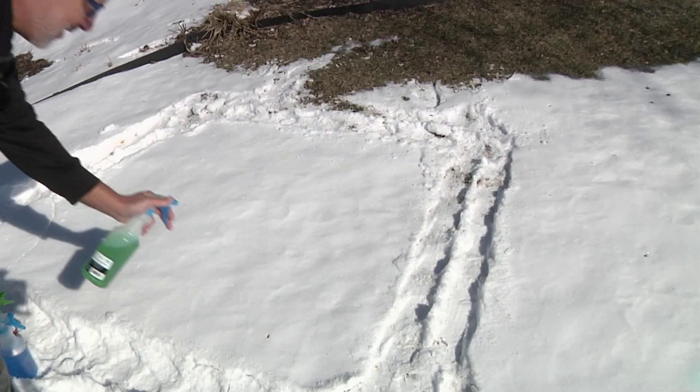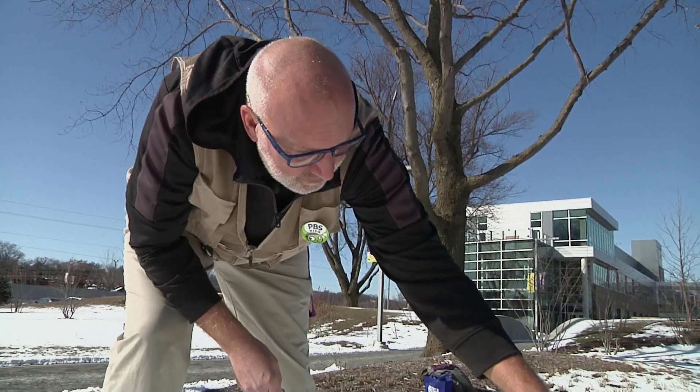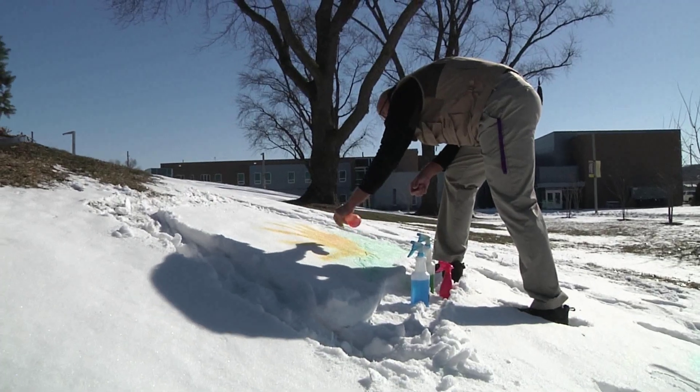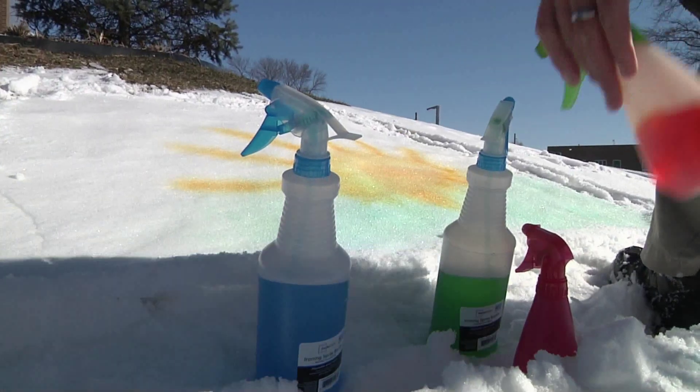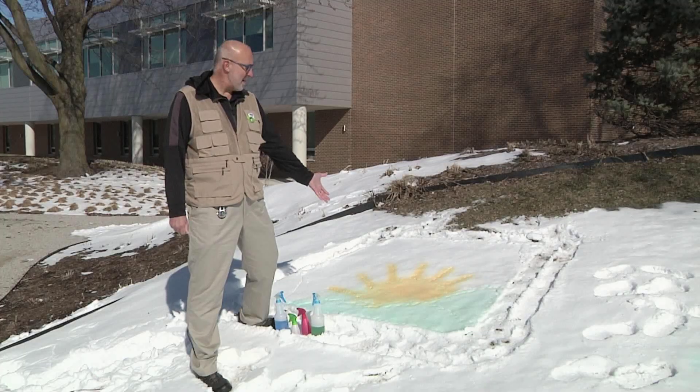Now we can paint. I have food coloring and water in the spray bottles. Spray the colors onto the snow in your frame to create your masterpiece. I made a sunset. See what you can make in the snow.